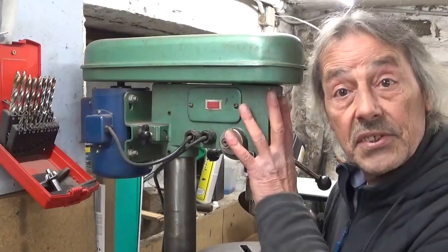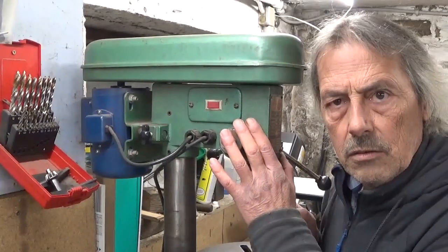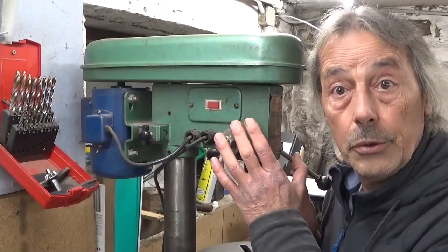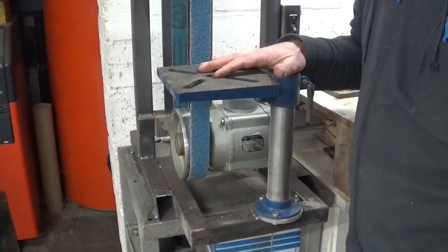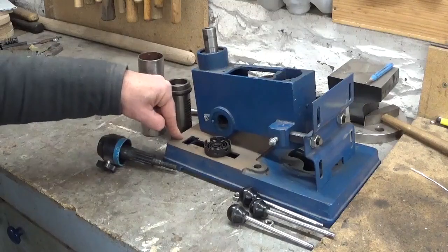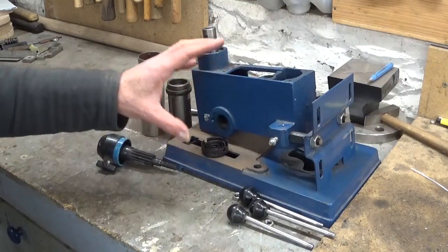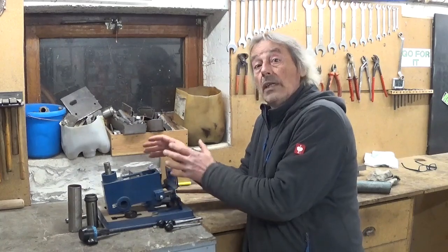Now before I had this drill press I had a smaller one. A really low quality crappy little thing, but the motor was good. The table of this drill press I now use on my belt sander, and this is what's left of this little drill press — stored in my basement for several years without any use.